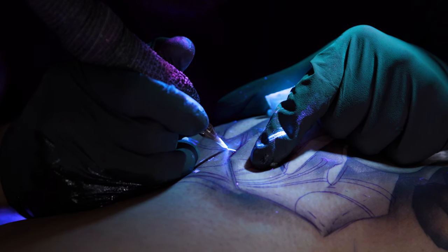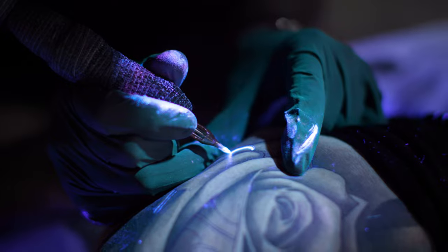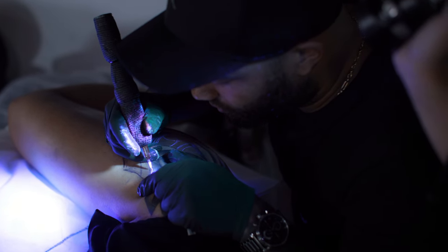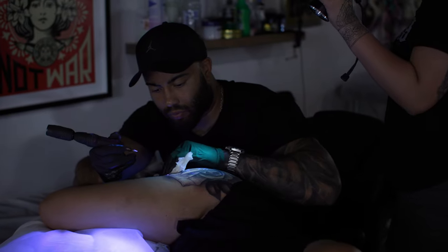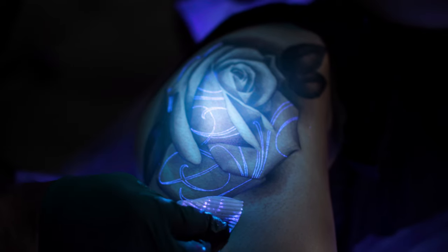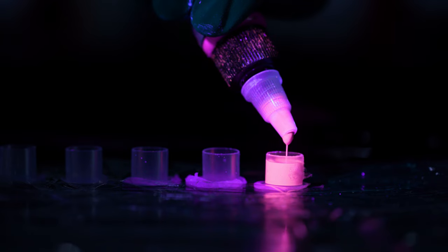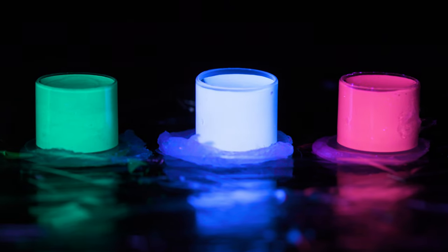UV tattoos will fade — so will black ink tattoos — it's just a simple truth of life that they all fade. There are different factors that contribute to the longevity of a UV tattoo: how well you look after it in the healing process, skin type, how well you keep it out of the sun — because the sun is a huge killer of tattoos. Another huge factor is the actual brand of ink. I found that through trial and error; you've got to kiss a lot of frogs to find the right one, and I've found a brand of ink that I'm very happy with and have been for a long time.